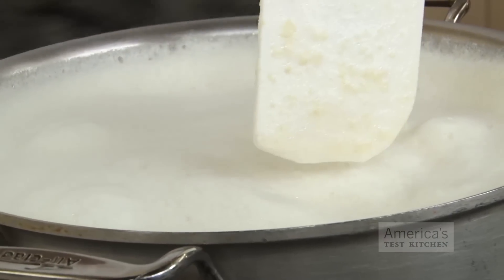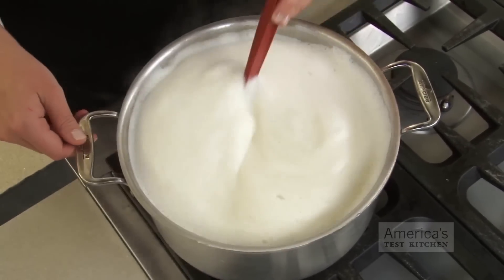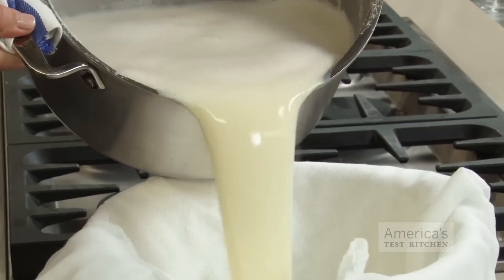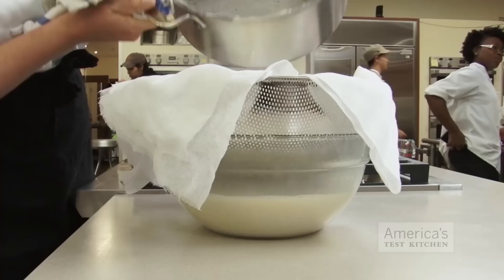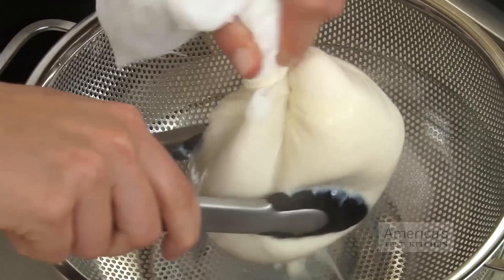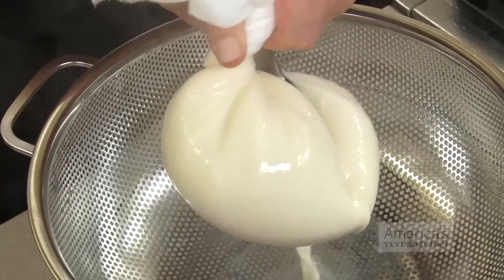Heating the soy milk turns it foamy and prone to boiling over, so keep an eye on it and stir occasionally. To remove the fibrous bits of soybean that are still left in the milk, strain the soy milk through a colander lined with butter muslin or a triple layer of cheesecloth. Place the colander over a large bowl to catch the strained milk, then twist and squeeze the pulp to extract as much liquid as possible. Use tongs for this, because the liquid will still be hot.